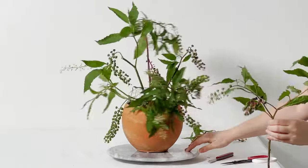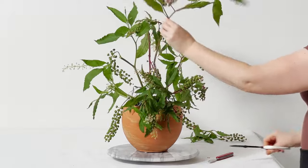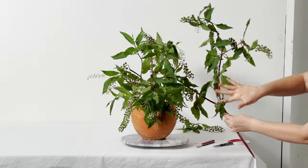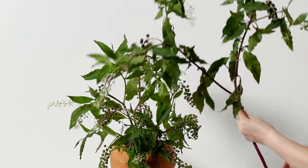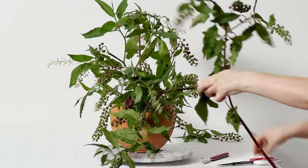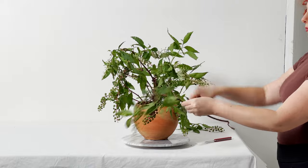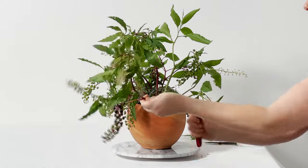I'm creating an orb-like shape with this foliage that will instruct the rest of the arrangement. This is a round arrangement, and I'm going in with the foliage first, imagining that all the flowers will sit in the center part and in the negative spaces — basically imagining how I want this arrangement to look with the dimensions of the container.